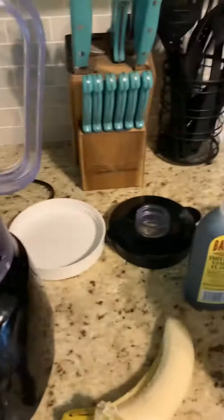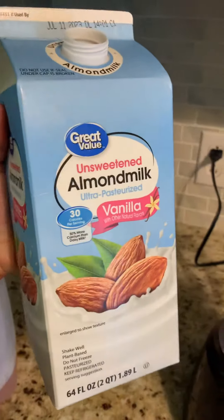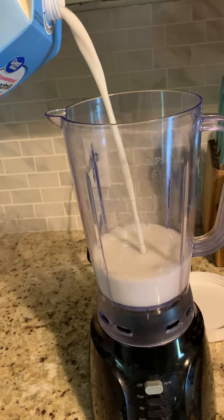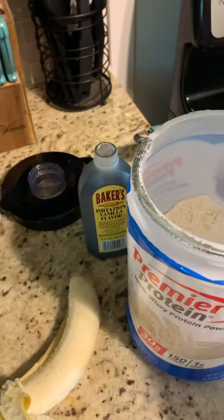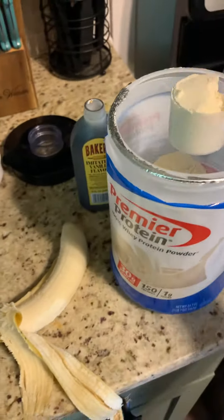Time for a post-workout shake. Just take Great Value vanilla sweetened almond milk, pour about 12 ounces. I found I can't really tell the difference between Great Value and the expensive stuff — to me it just ain't worth it.